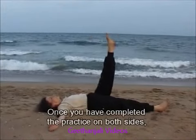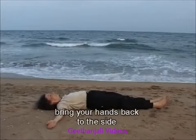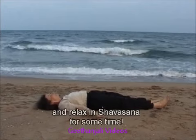Once you have completed the practice on both sides, bring your hands back to the side and relax in Shavasana for some time.